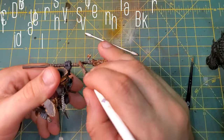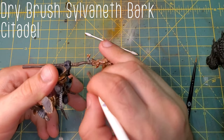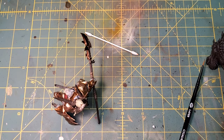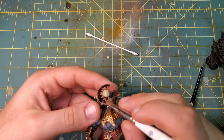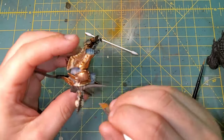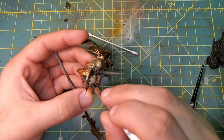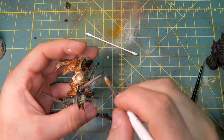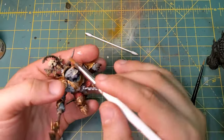Moving on to the wood now, we are just going to dry brush very lightly some Sylvaneth Bark. This is going to be for the handle of the piece right here, and we're also going to use a little bit of it on the horns. And a little bit of Rack White dry brush for the tips of the horns.